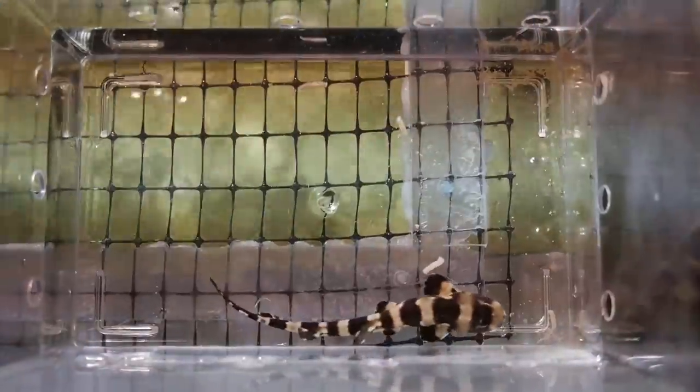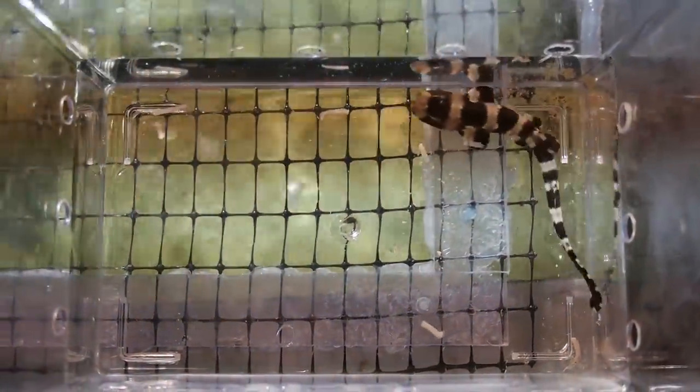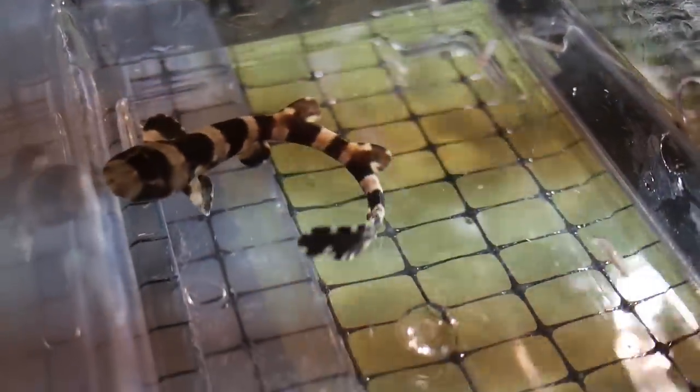Once a shark pup comes out of the egg, it'll be between 5 to 6 inches long. When they're fully grown, they'll be between 3 to 4 feet long in length. Right now we're just monitoring them, making sure they're eating properly. We are going to be offering them cut up pieces of squid, shrimp, and little fish — capelin fish.